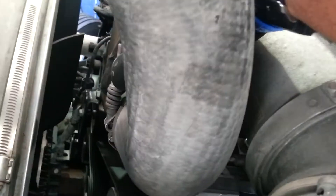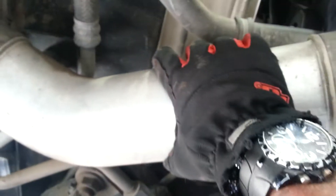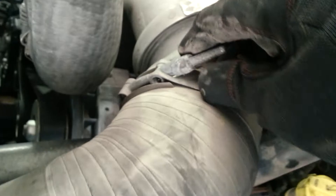I'm checking my hoses, making sure there are no signs of cracks, not frayed, no leaks. Making sure my brackets and screws are tight, nothing is loose. I'm checking my pipes, making sure everything is in good condition, checking the brackets, making sure those are tight.